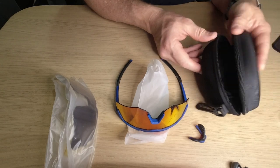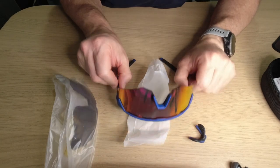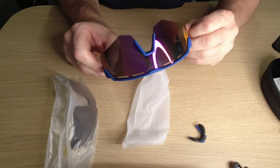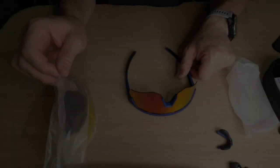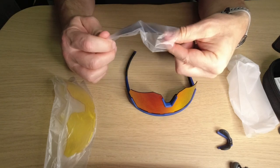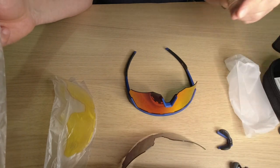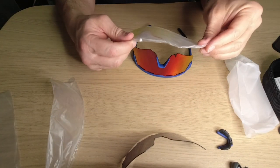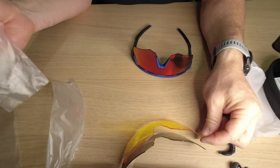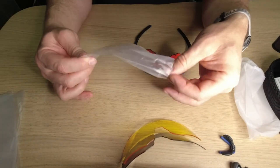If you see fingerprints on the lenses, that's because I screwed up the unboxing and I am redoing it now. So here we go. Three lenses: these ones are polarized, and yellow lenses which are sort of for low light conditions, and clear lenses.